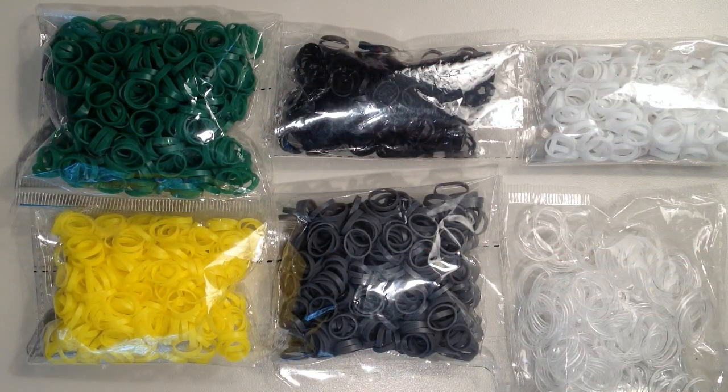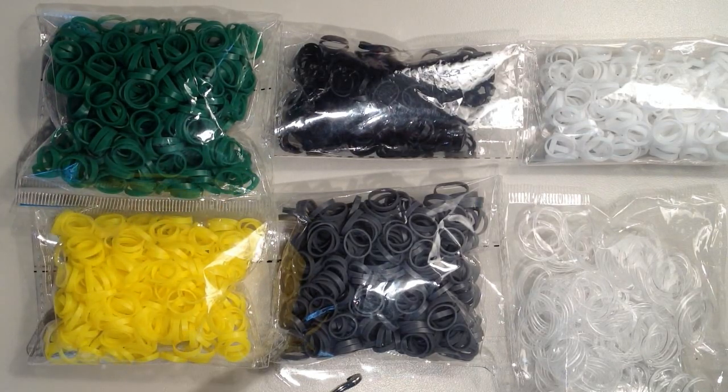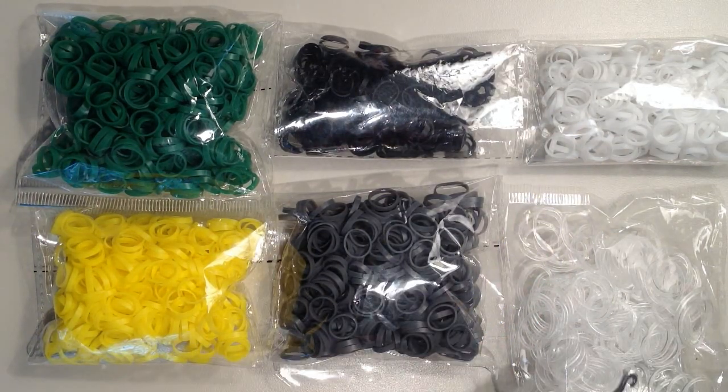To make this bracelet, you're going to need about 385 bands. I used the Alpha Loom bands, but you can use regular size bands — you just need to double them. I chose dark green for my background color, so I used 113 of those. I used 135 yellow, 30 black, 66 gray, 41 white, and then 55 clear bands.